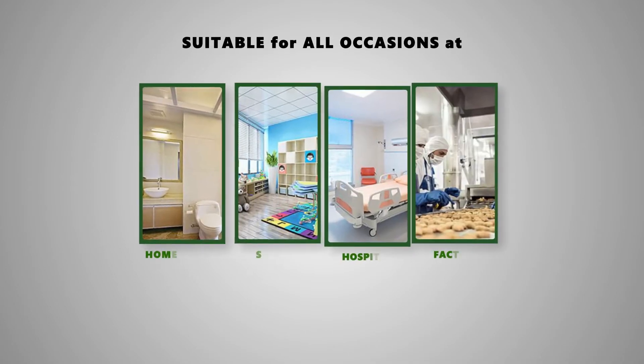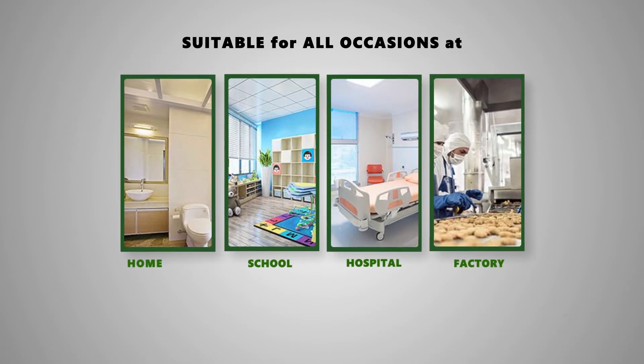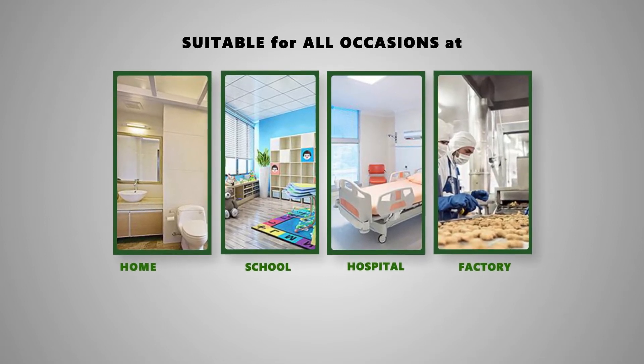The services are extensive and suitable for all occasions: for family, for schools, for hospitals, and for food factories.